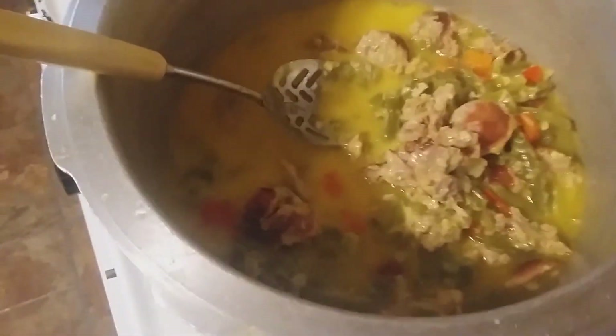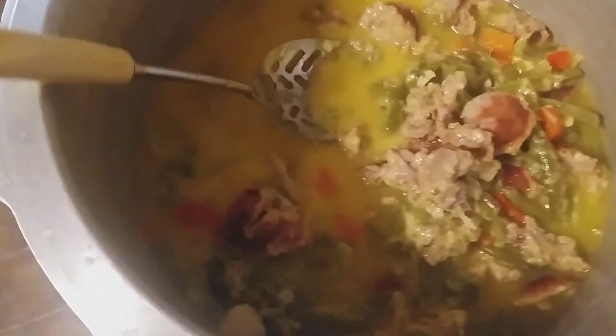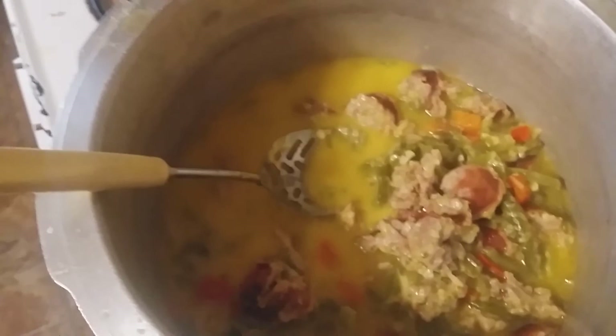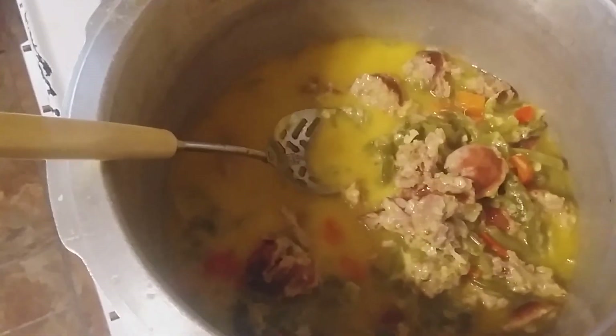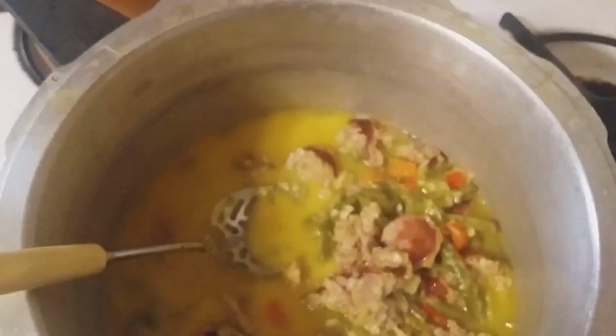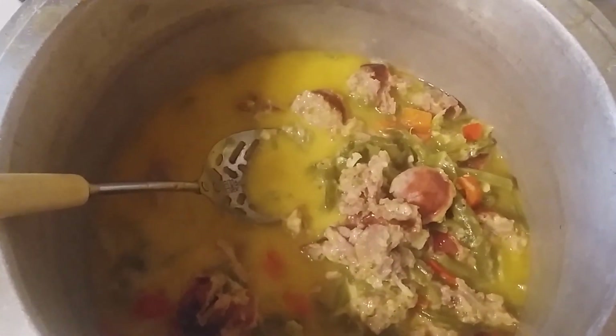If you want to see more of these recipes, more of my crazy antics, or more of my beautiful face, just hit the subscribe button. I hope y'all like this recipe, I hope you think it's as yummy as I do, and I hope you all have a fantastic day!